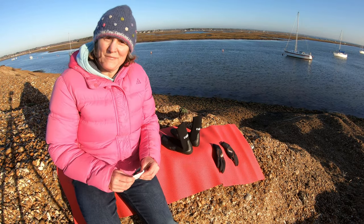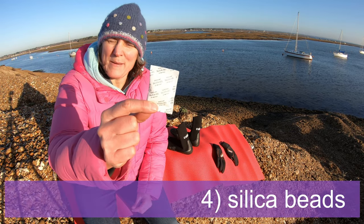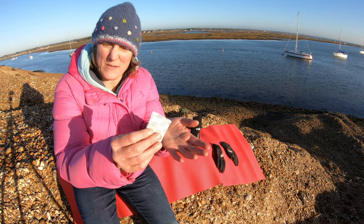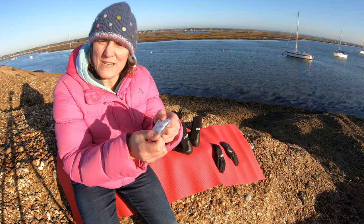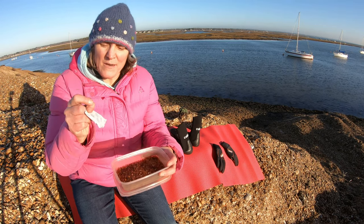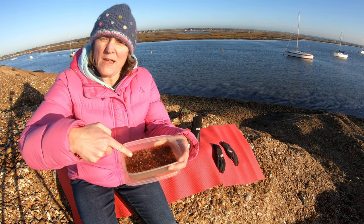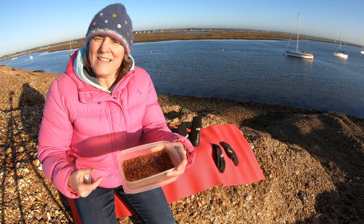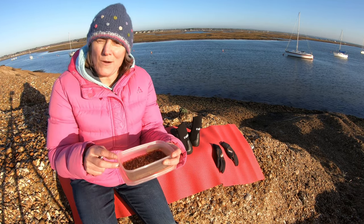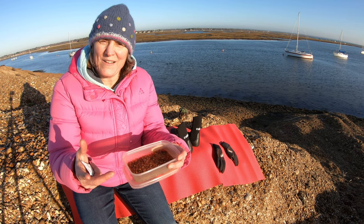Then I struck on an idea — I could use these little silica gel beads which come in with trainers or pretty much anything you're sent nowadays, and I could use those to help draw the moisture out of my wetsuit clothing. So what I thought I'd do is use the ones that we've got lying around, plus at home we had from a different project some orange silica beads. I thought what I'd do is stuff them into a sock and sew the sock up so that I could make a wicking item.